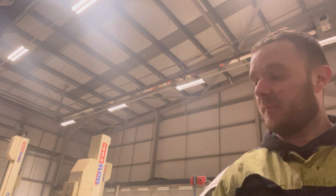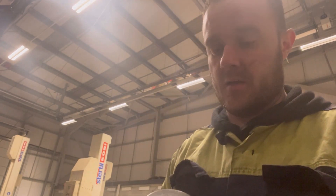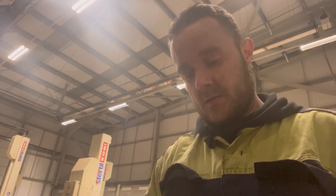The belt isn't really that bad - I don't know if you can see that but it's not really that bad. But if we're going to do the tensioner we're going to do the belt at the same time, so we'll replace it. New belt, new tensioner. Let's get the tensioner on and get the belt on.